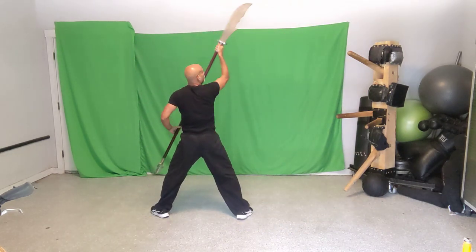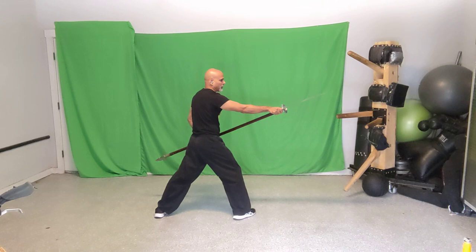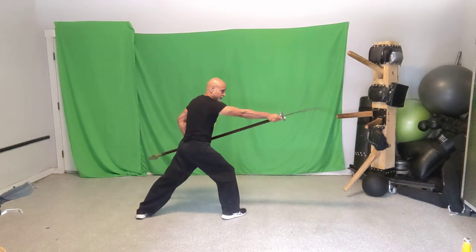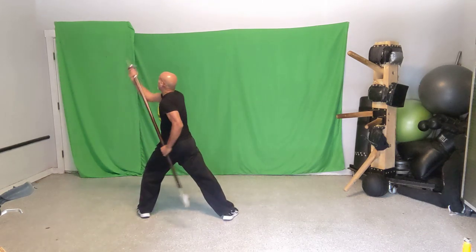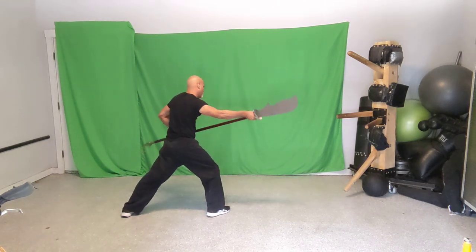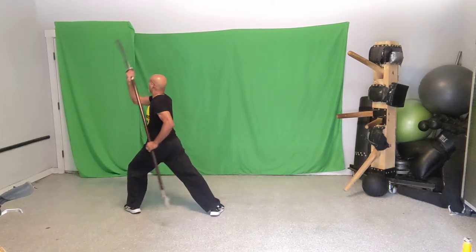Move seven: go into a front stance and pivot the weapon down, hitting with the flat part. From up overhead with blade facing up, turn it sideways and bring it down so your palm is down and the blade is flat. Stance-wise, it's bow stance to bow stance. Practice scoop and press — scoop up into a front stance, then press it flat into the next front stance.